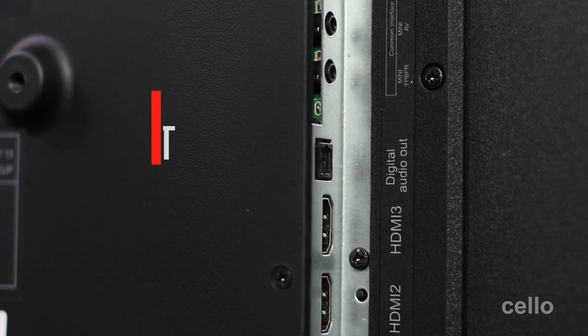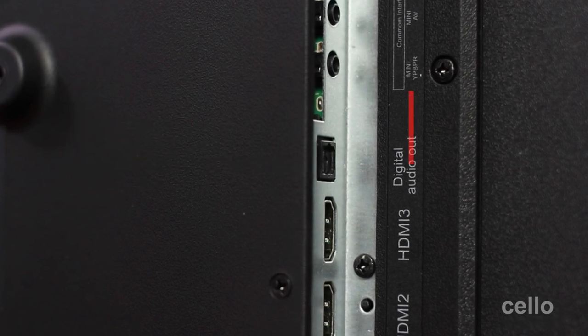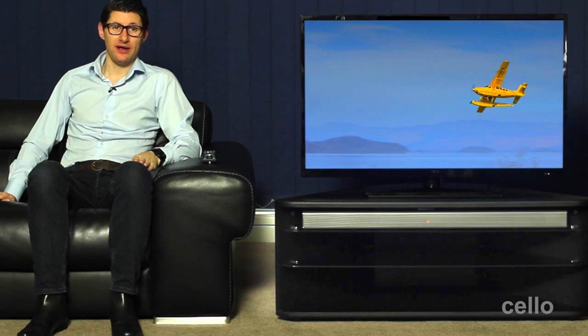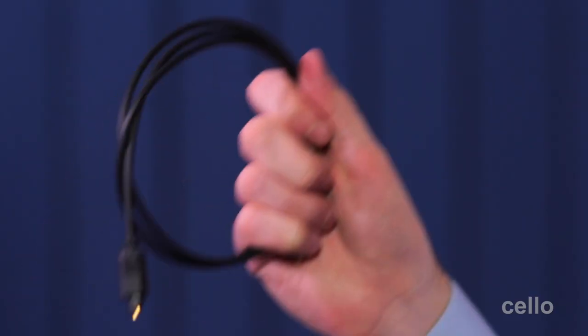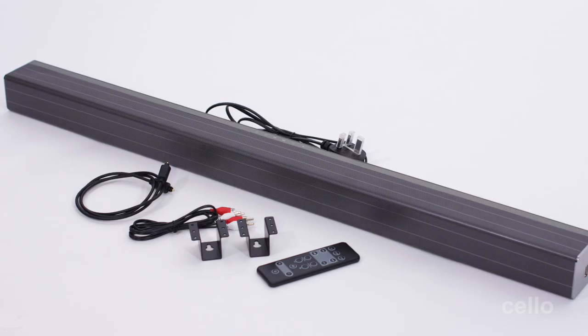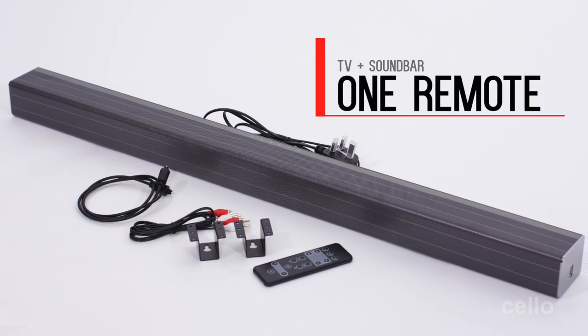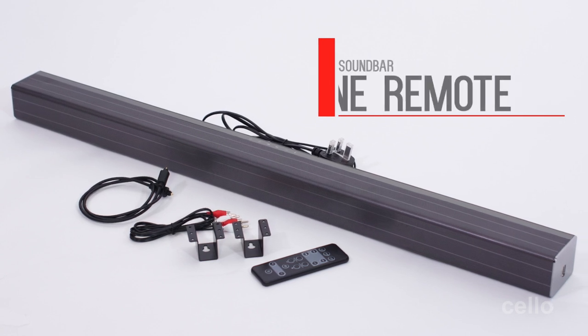If you want to connect your soundbar to the TV, then this latest optical audio out connection is the perfect way to do it. If you choose to buy a Cello soundbar, it will come supplied with an optical audio cable, giving you simple plug-and-play functionality. The other benefit of connecting a Cello soundbar to one of our TVs is the convenience of operating both from a single remote control.